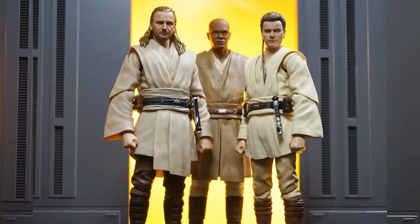Qui-Gon Jinn is cool. Big shout-out to my friends over at Big Bad Toy Store — I missed this pre-order and they actually secured one for me. Don't forget to check out Big Bad Toy Store for all of your action figure needs. The link will be in the description below. Thanks for hanging out — as always, rate, comment, and subscribe. Until next time, peace.